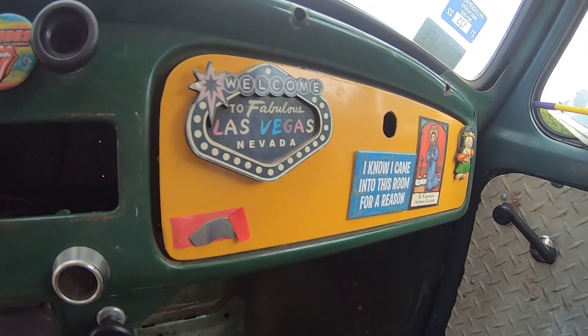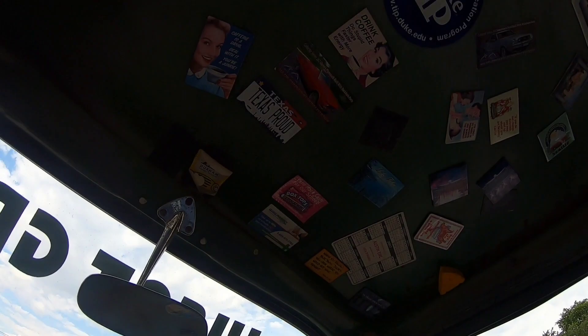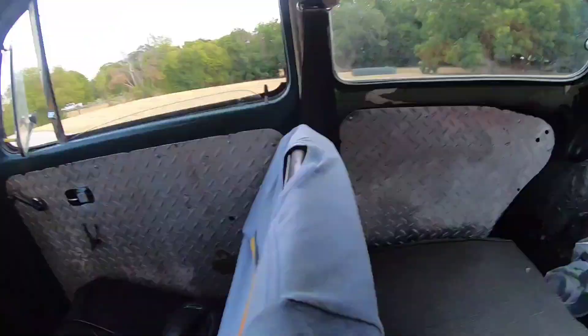And if you notice, there's all these magnets. When I got the car, there was no headliner — the headliner had been long gone. So what we decided to do was put magnets all over the roof, which is unique. There are a lot of unique headliners that have been done for these cars over the years, and it gives it a cool sort of pop.